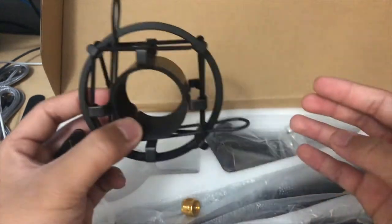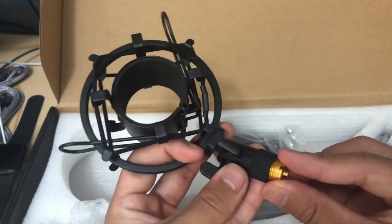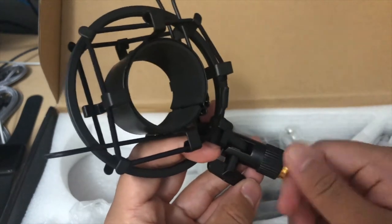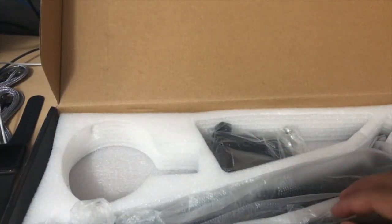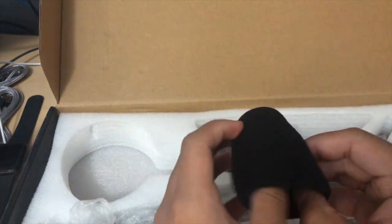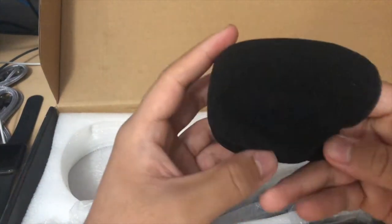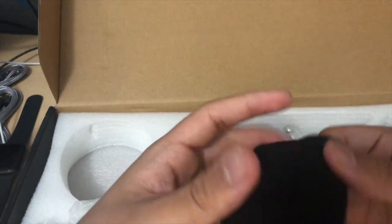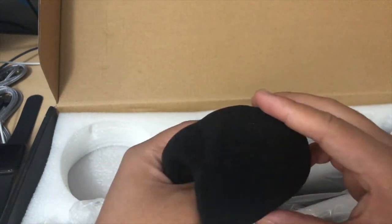This is for mounting, so that'll screw in there and it's like a little adapter just in case you need a different size. We also have another pop filter — this one is a bit scrunched up, I wish it wasn't. It's about medium between thick and thin, not too bad.